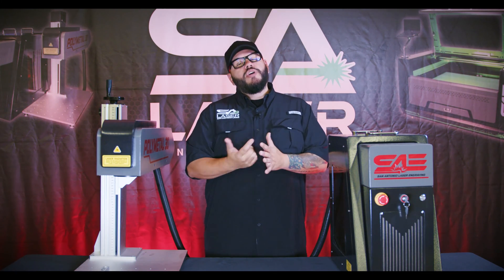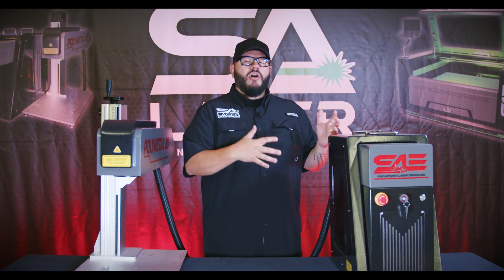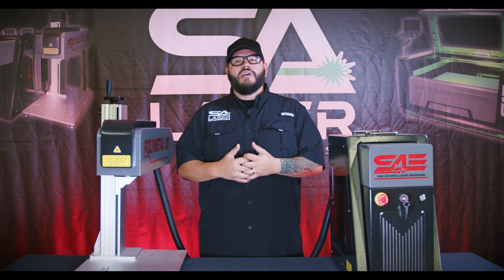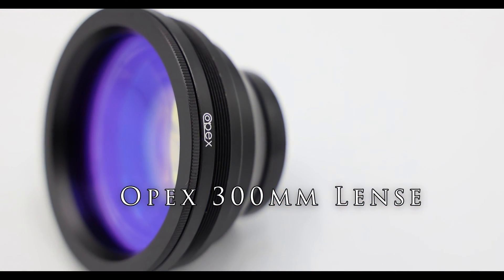First, let's talk about the laser source. We chose the Raycus Q. There are many Raycus laser sources out there, but we have a special model designed just for us with very strict quality control guidelines. On the market are models like the QS and QB, but the Q is only for us — it has much tighter beam tolerances and power output requirements.